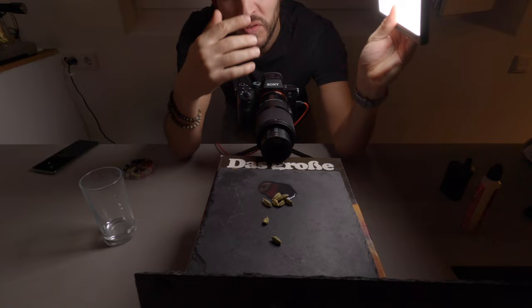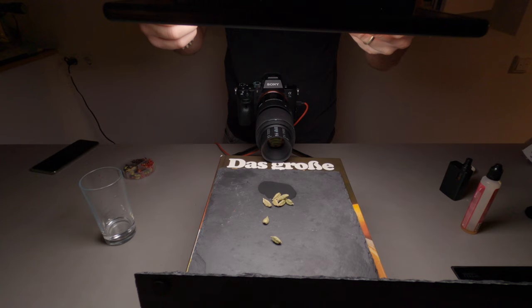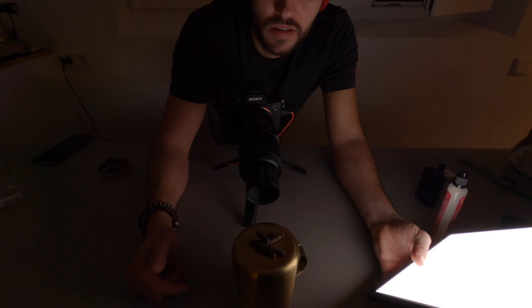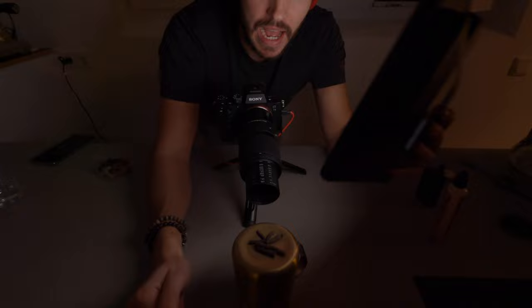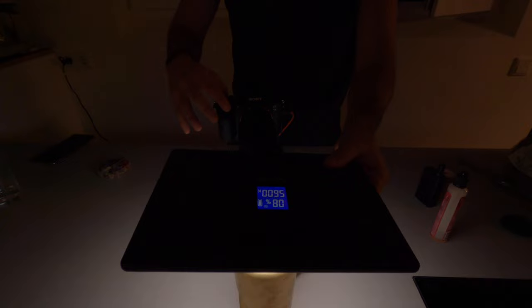I've been moving the light around and the best reflection I get is with the light on top, so I'm going to do that. My next setup is black long pepper and I have it on a golden can. I'm going to place the light source above it at the lowest settings to try and cast the least amount of shadows on it. Let's see how it looks.